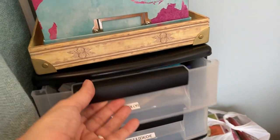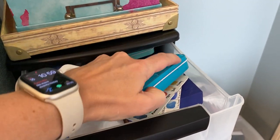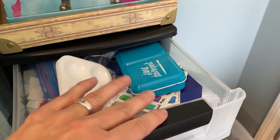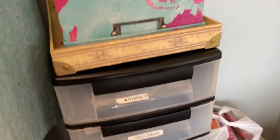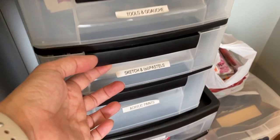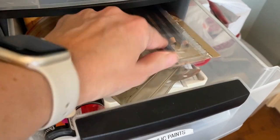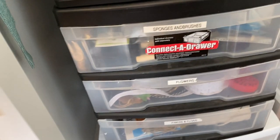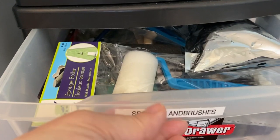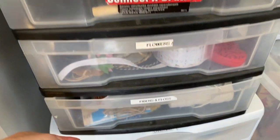I just moved my extra watercolors over here and it's much more efficient. This is actually empty — I've consolidated all my Jane Davenport watercolors, I'll show you that later. Here's some gouache and some tools, some oil pastels, some extra old acrylic paints and some sketching things. Down here there are some sponges and brushes, and flowers.